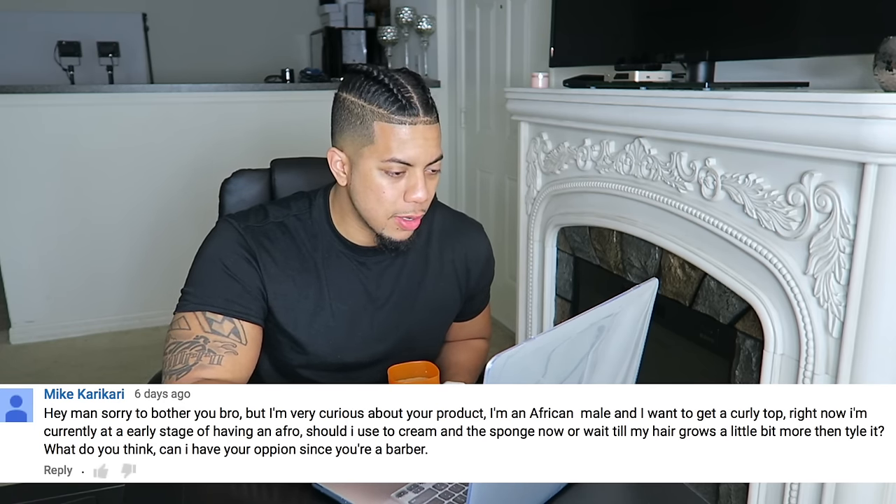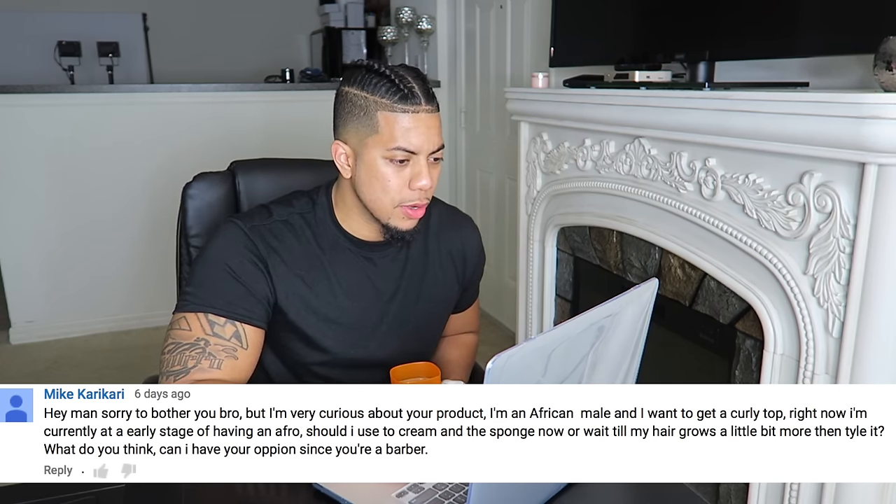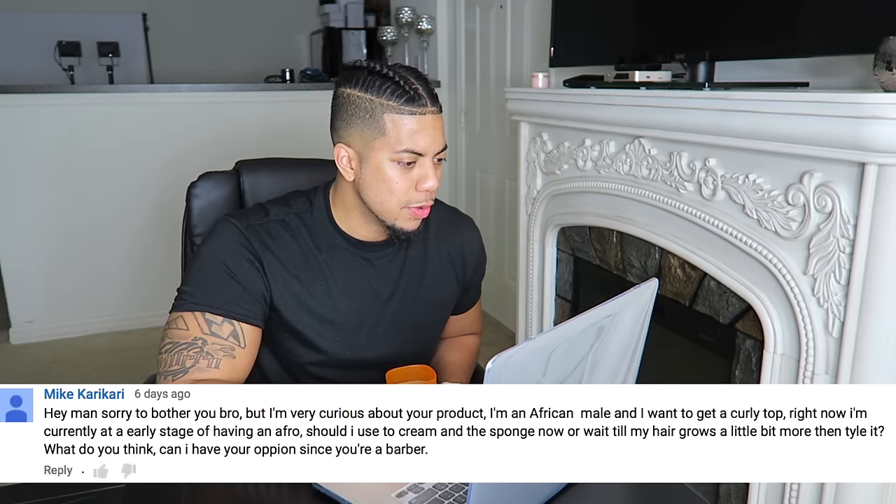Next question: I'm an African male and I want to get a curly top. I'm at an early stage of having an afro — should I use the cream and the sponge now or wait till my hair grows more? Honestly, if your hair is at least half an inch to an inch long on top, you could definitely use the cream and the twist sponge right now. Your hair doesn't have to be super long. Just start training your hair to twist up, and when you're done with that style, just pick your hair out back to normal.